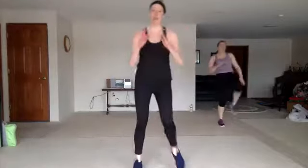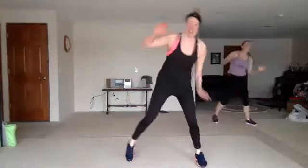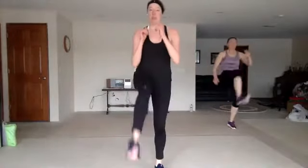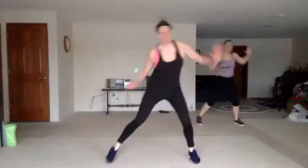Step, front push. Wheel, uppercut. Good. Double wheel. Double knees, come on. Step, front push. Wheel, uppercut. Double wheel. Double knees.